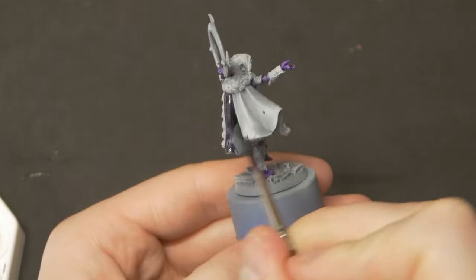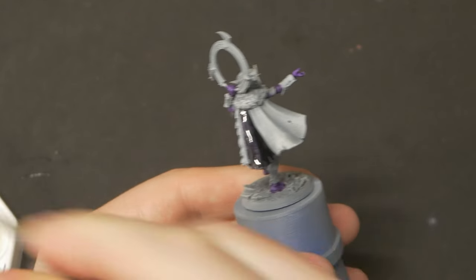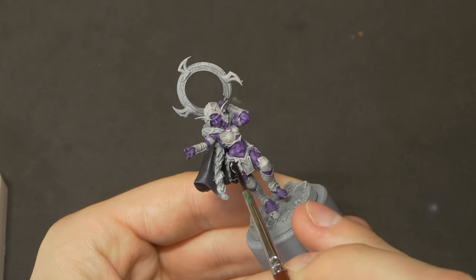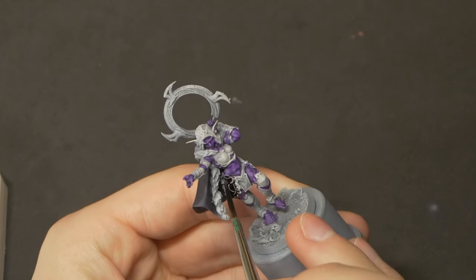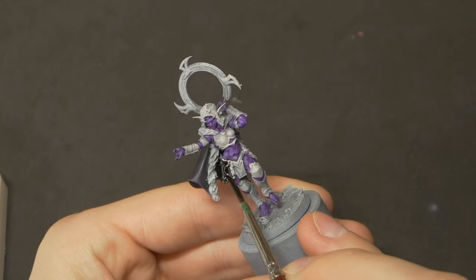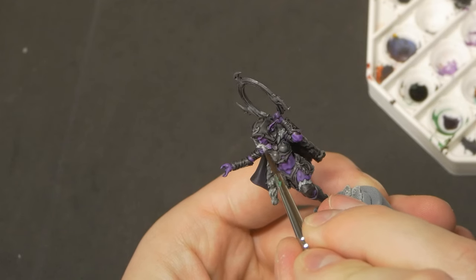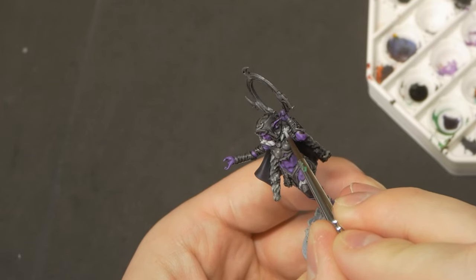The biggest thing I noticed painting this model compared to the WizKids is the heroic scale that it's sculpted in — and you'll find this a lot across 3D printed miniatures and model kits. This more heroic scale increases the size of features like faces and hands, allowing you to really capture details in those areas. She's roughly the same height as our WizKids mini, and she doesn't feel shorter even though her face and hands are almost twice the size. She still feels like she's between 5 and 6 feet tall, but we can actually see her facial expression.